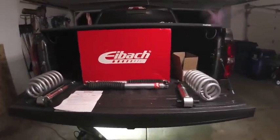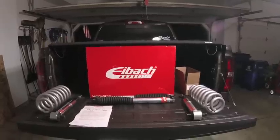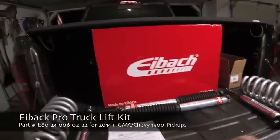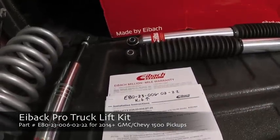Hey guys, Waterfaller41 here, and today we are working on a product that I've been putting off for a long time - this one's been coming for quite a while. So this is an Eibach Pro Truck Lift Kit, part number E80230060222.